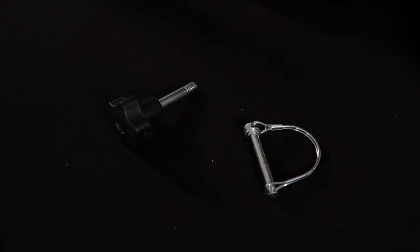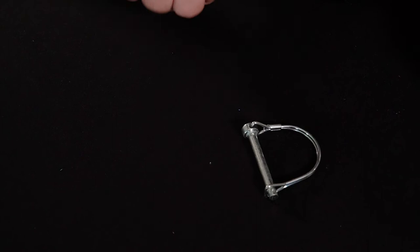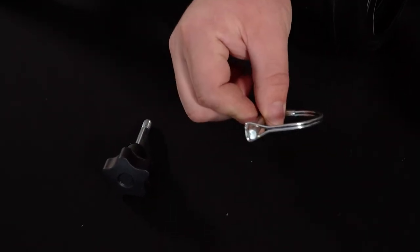Alright, to assemble the scooter, all you'll need is your height adjustment knob and your knee pad locking pin.